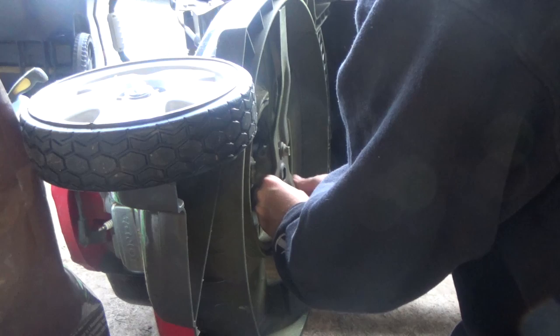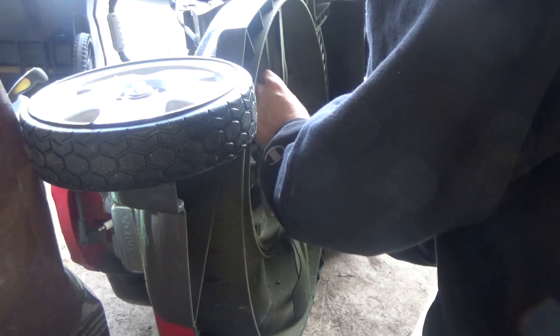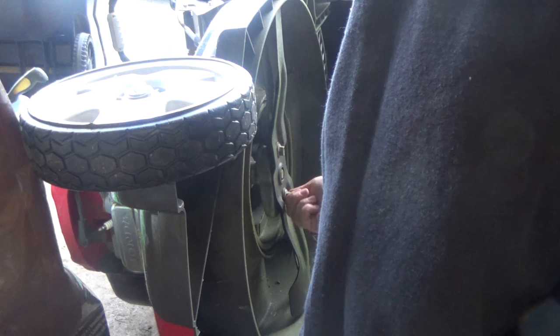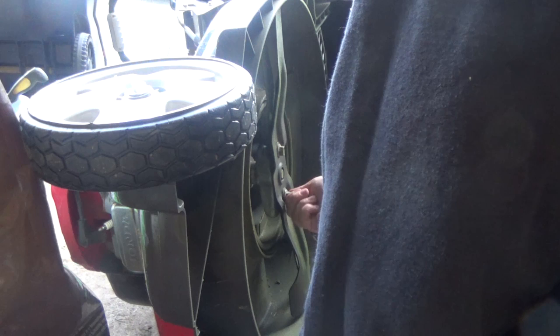I've got a Harbor Freight torque wrench — you just twist the handle to 40 and tighten like you normally would. I like to do a little bit on each of the bolts and go back and forth so it's even, and when it clicks, that's when you know it's tight enough.